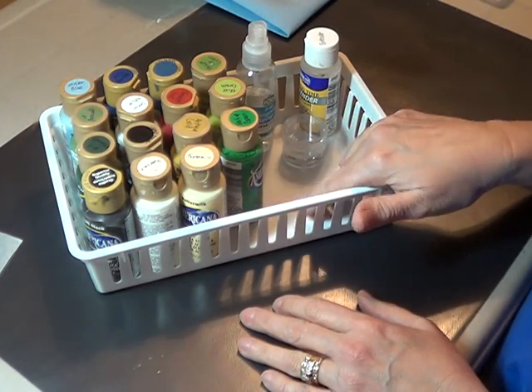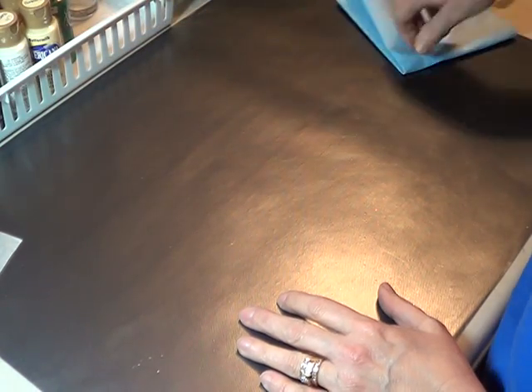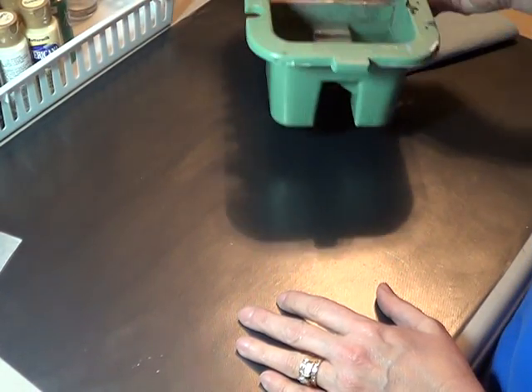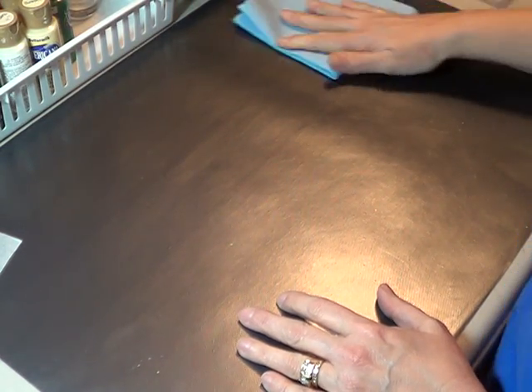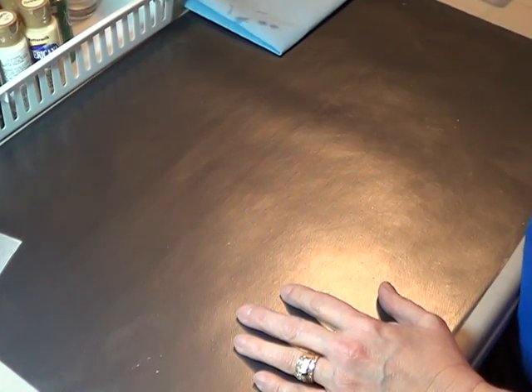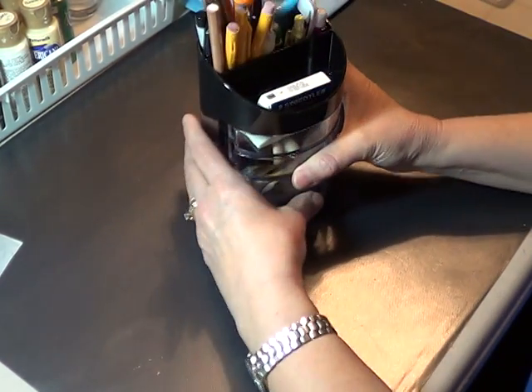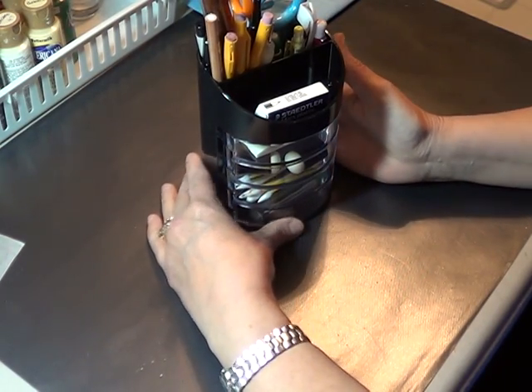If I'm going to use my sea sponge, I'll put it in here and I'll have it right there at hand. And beside it, I have my water basin. In front of my water basin, I put my paper towel. On the corner of my table, I have this little office supply container that I bought at Walmart for less than $4.